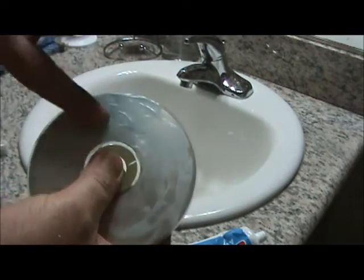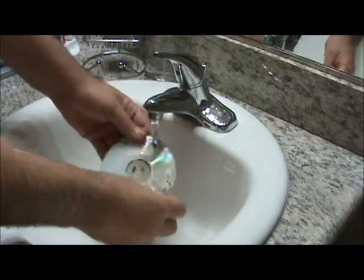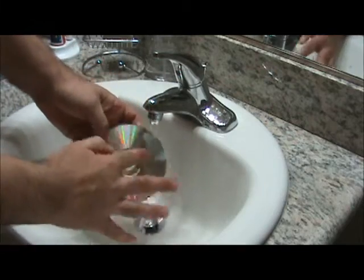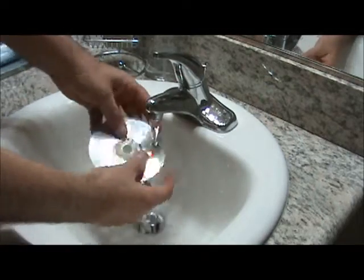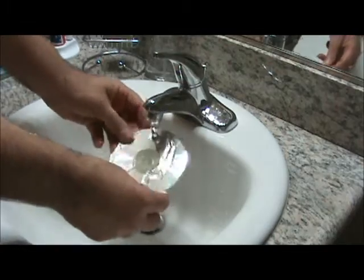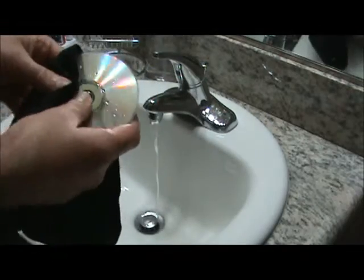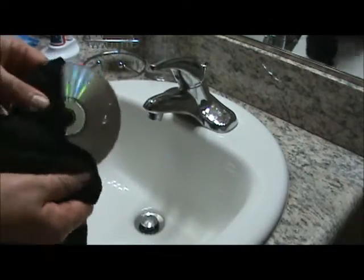Pretty smooth all the way through here. Now we're going to bring it down and run it under the water, using our finger to get the paste off. Now all the toothpaste is off. Let me turn the water off.